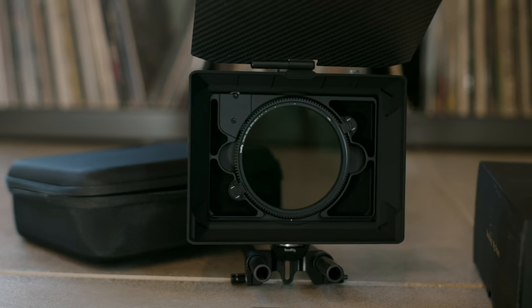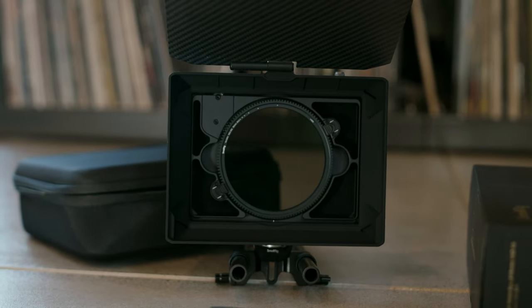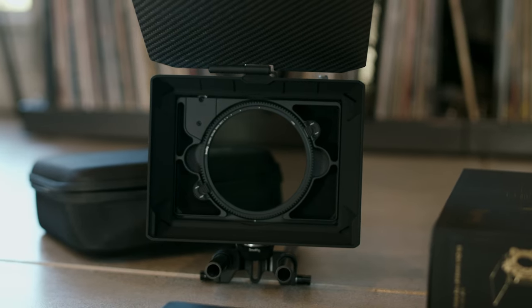The Pocket 6K is a great camera, but it lacks any sort of built-in ND filter. It has dual native ISOs which helps, but it's not a replacement for a good ND filter. My typical shoots don't allow for a whole lot of fiddling between shots, and we also tend to rely a lot on available light. I need to be ready to roll and able to quickly adapt when we move around or our surroundings change. This led me toward variable ND options.